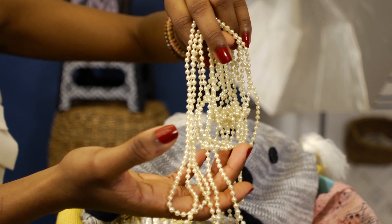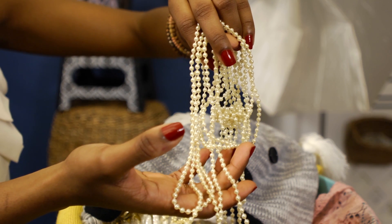The first thing I wanted to talk about were baby pearls. I think it's really a great accessory for your child and just absolutely adorable.